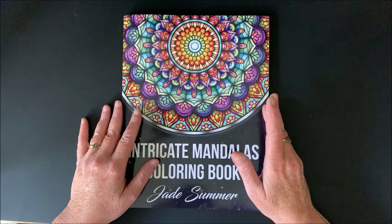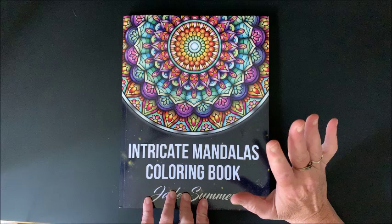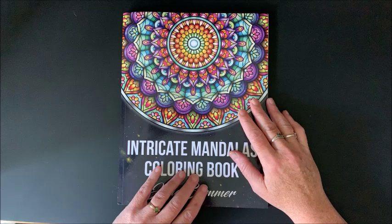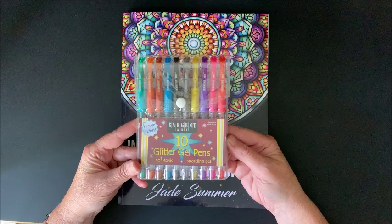I am doing the color by number color along for the month of September, but I had promised way back when I first got this book that I would color a picture out of this Intricate Mandalas coloring book by Jade Sommer. I absolutely adore this book, so I thought what I would do first is do a picture out of Intricate Mandalas. I am going to color with my glitter gel pens.